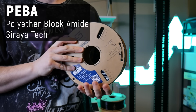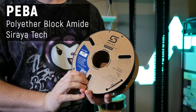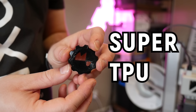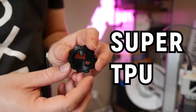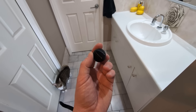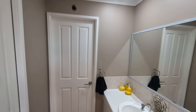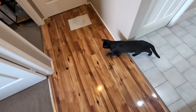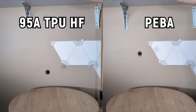This black filament is PEBA, which stands for polyether block amide, and it's quickly becoming known as the super TPU of the 3D printing world. PEBA is super bouncy — comparing it to an identical print in 95A TPU, the difference is staggering.